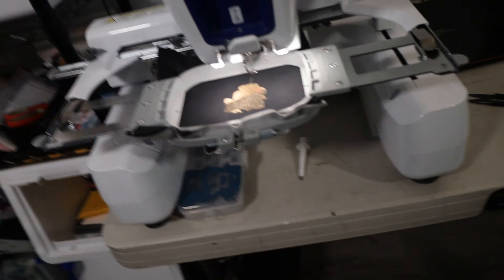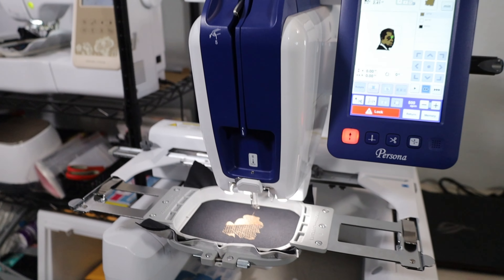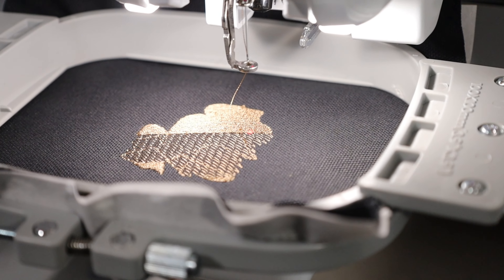My bobbin might have just ran out over here. I'm about to go ahead and change the bobbin on this machine right here - on the Brother Persona. So let me go ahead and get this bobbin changed up and we will get right back to this footage.